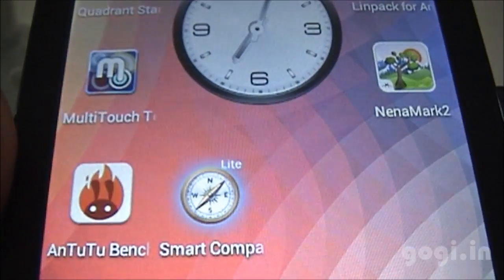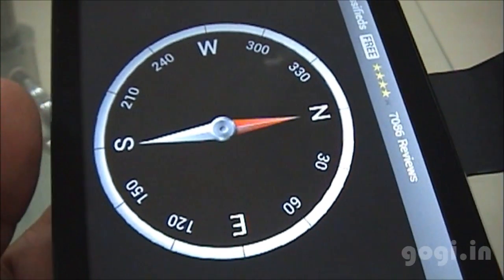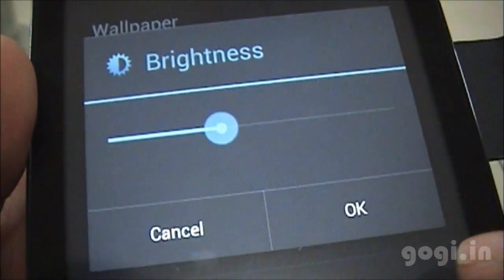In fact, there is no magnetic sensor — as you can see in the compass app, the compass is not working. And in the brightness settings, there is no auto brightness option, so the light sensor is also missing.